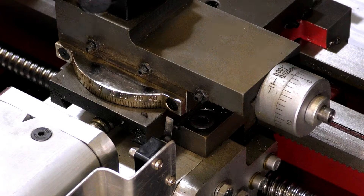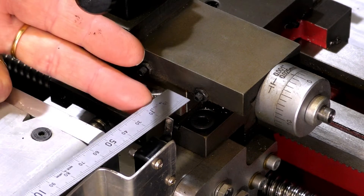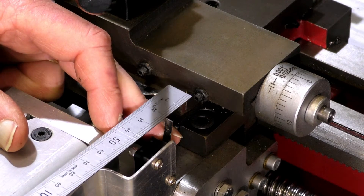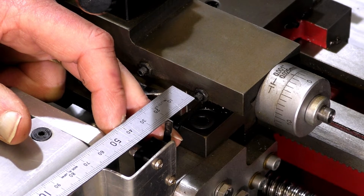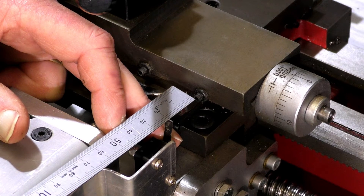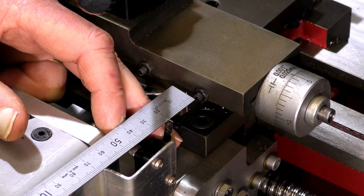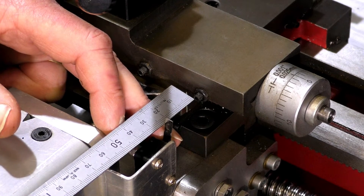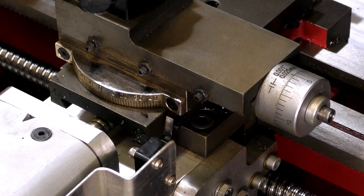Let's have a little measure there to see what exactly that is. I'm doing this with a rule and we will be moving to a DTI shortly. That is... as you can see my eyesight is playing up... 22 and a half millimetres. So it's two and a half millimetres shy. I'll show you what to do about that.